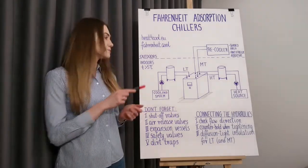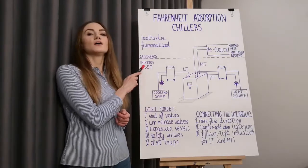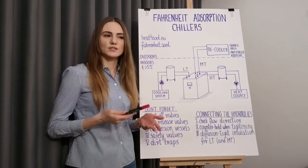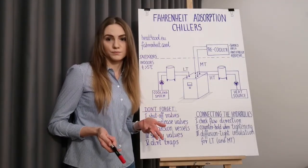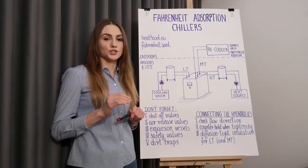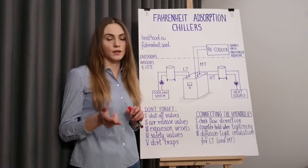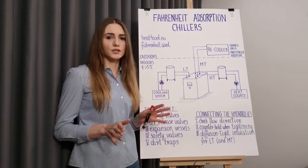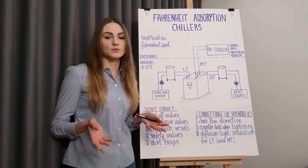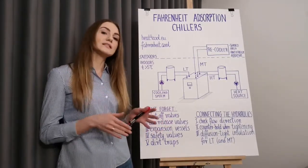The adsorption chiller must be placed indoors in a frost-free room, and the temperature inside the room should not fall below 5 degrees Celsius at any time. Otherwise there is a risk that the process modules will get damaged. Please keep in mind that this warning concerns each phase of the chiller's life: transport, installation, and storage as well. As a rule, always keep the adsorption chiller away from sub-zero temperatures. Of course there may be exceptions, but if that's the case for your specific machine you will be explicitly informed by Fahrenheit.